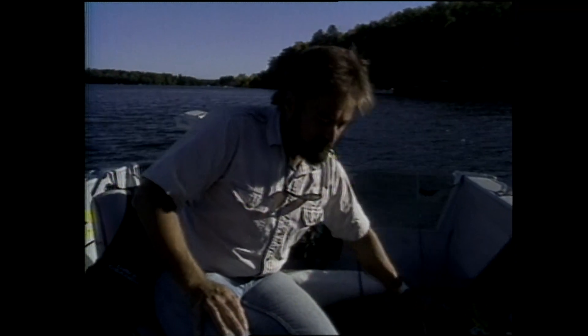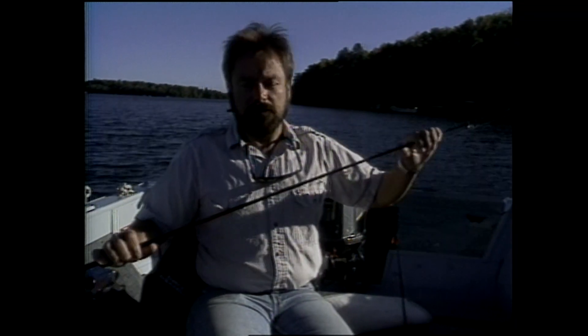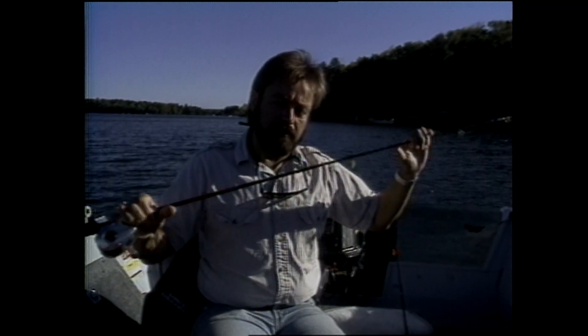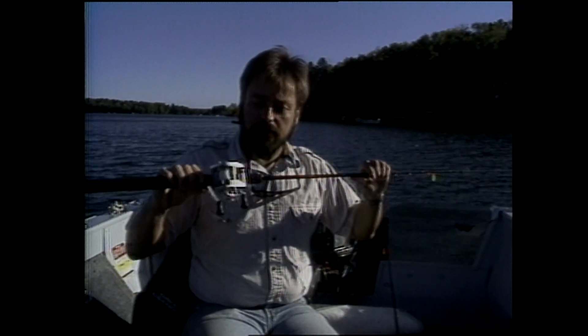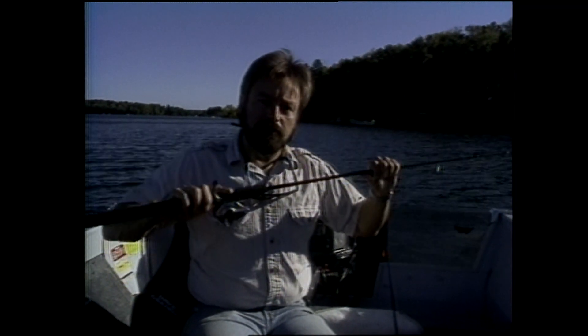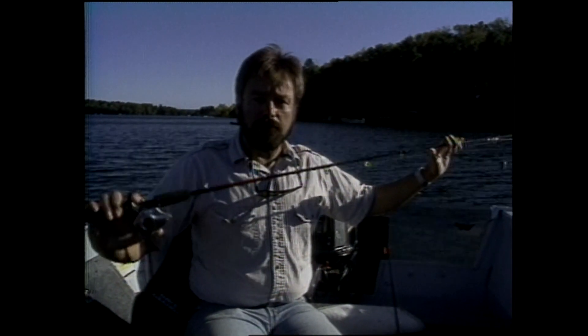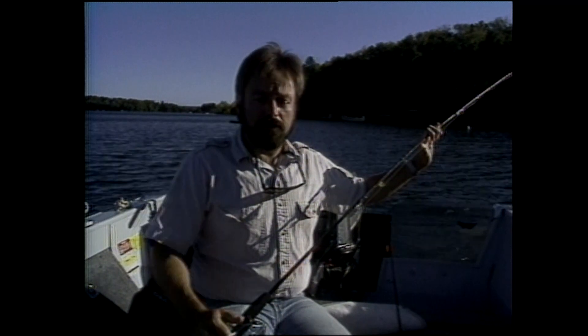Your heavier lures like spinners and crankbaits and jigging spoons usually work best on 10 to 14 pound test line, and for that I would recommend using a casting rod. It's got a little bit more power and it seems to blend best with those lures. But basically, it winds up to be whatever you choose - whatever you're comfortable with.